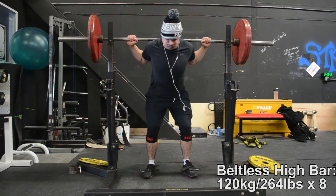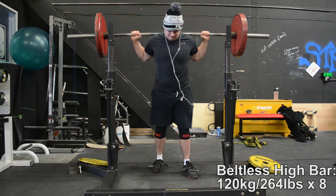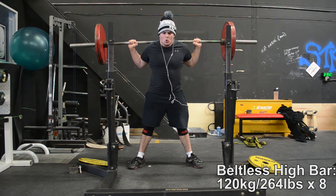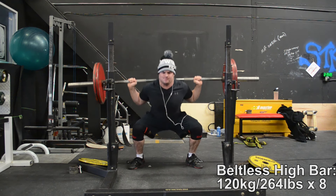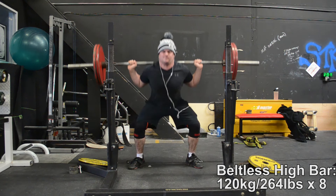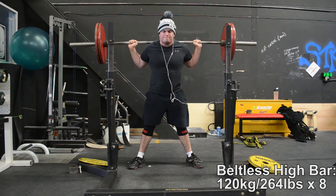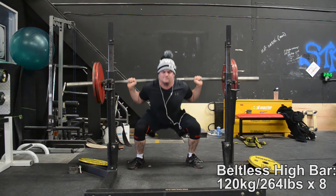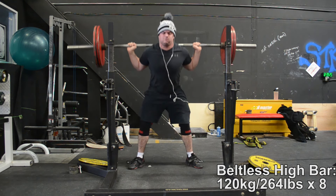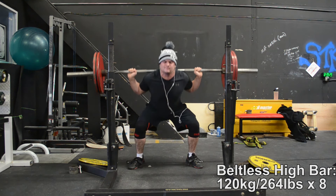What's up everybody, it's Izzy, and for the 80 millionth time I'm going to talk about high bar versus low bar squats and powerlifting. The question I want to address in today's video is why do some people squat more high bar? I want to address this because I get certain people who think they might be one of those special individuals who is stronger high bar. Perhaps 90 to 95 percent of competitive powerlifters squat low bar, at least raw lifters, and most people are simply stronger low bar.